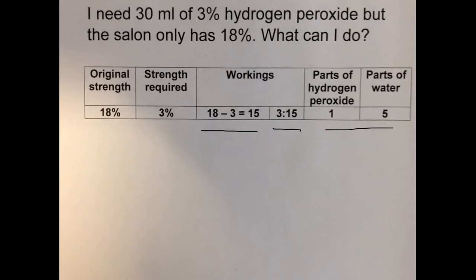We're going to mix one part of our hydrogen peroxide with 5 parts of distilled water. We want 30 mils of solution in total. Let's try 5 mils of hydrogen peroxide. It's a 1 to 5 ratio, so 5 mils multiplied by 5 gives 25 mils of water. Adding the 5 mils of hydrogen peroxide and the 25 mils of water together gives us 30 mils of solution, which is what we're after.